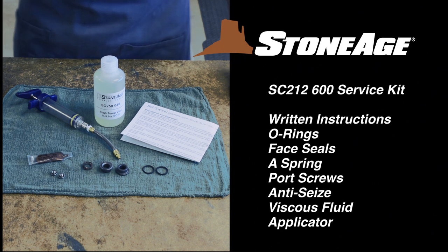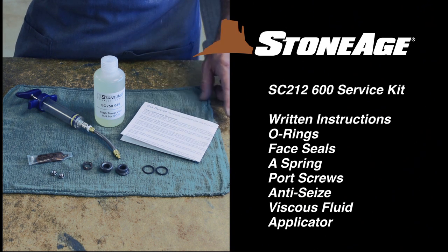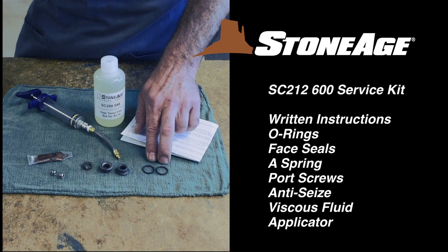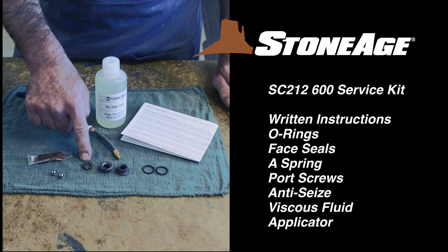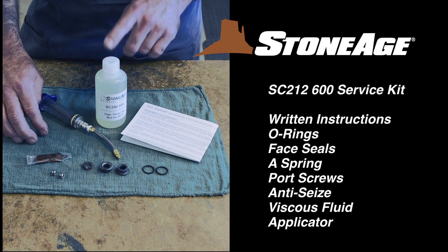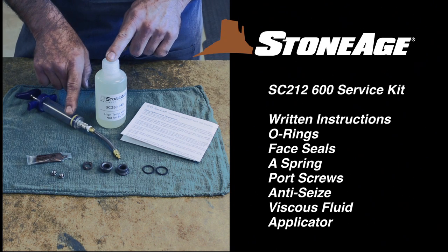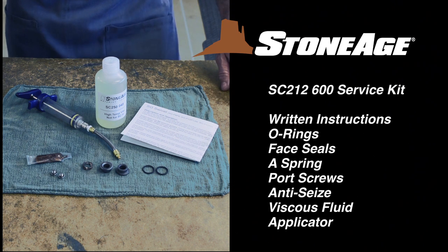This is the service kit for routine SpinCat maintenance. It contains written instructions with diagrams, new O-rings, face seals, a spring, port screws, a packet of anti-seize, and viscous fluid with a syringe applicator. This is for injecting viscous fluid into the tool after removing one of the port screws.